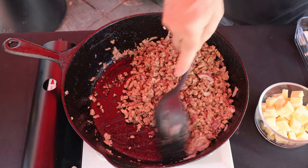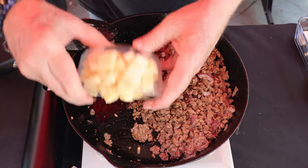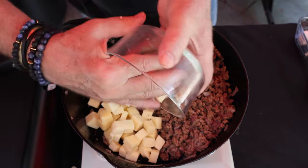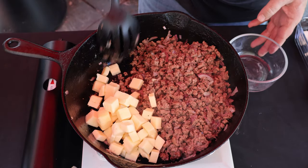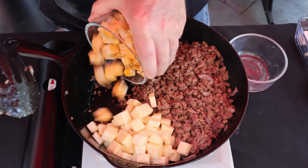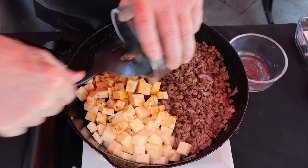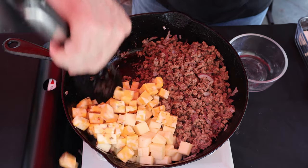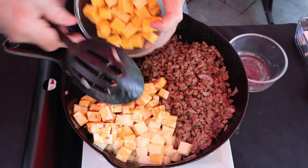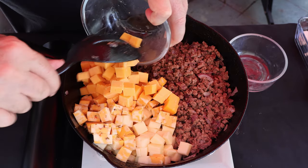All right, let's mix this up. Here I've got eight ounces of Havarti — it's a delicious, creamy cheese. Here I've got eight ounces of pepper jack for a little spice and flavor — had a casualty there! Here I've got eight ounces of sharp cheddar cheese.